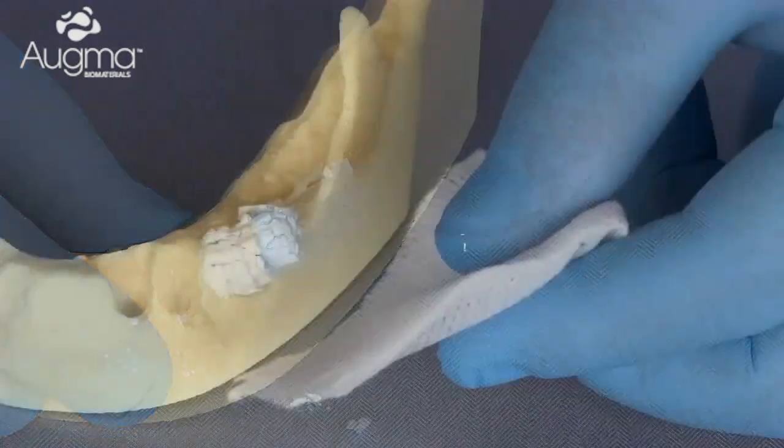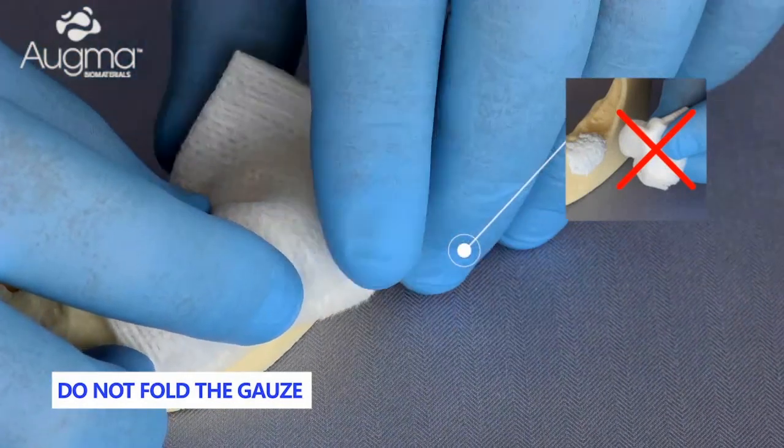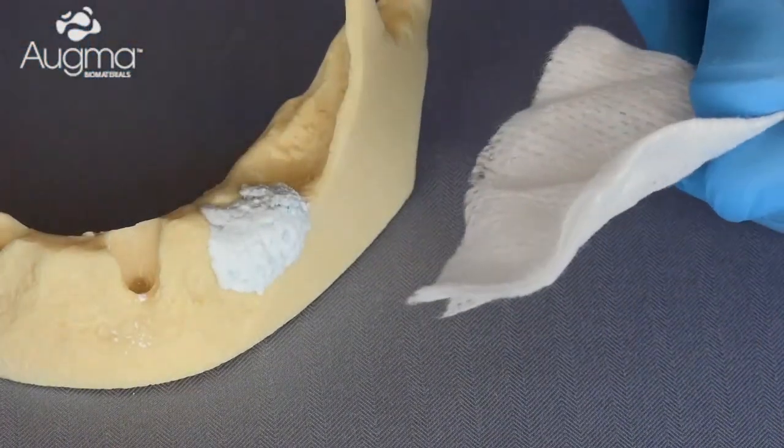Press firmly over the cement for three seconds using a dry sterile unfolded gauze and finger pressure. And now you're good to go with soft tissue coverage.